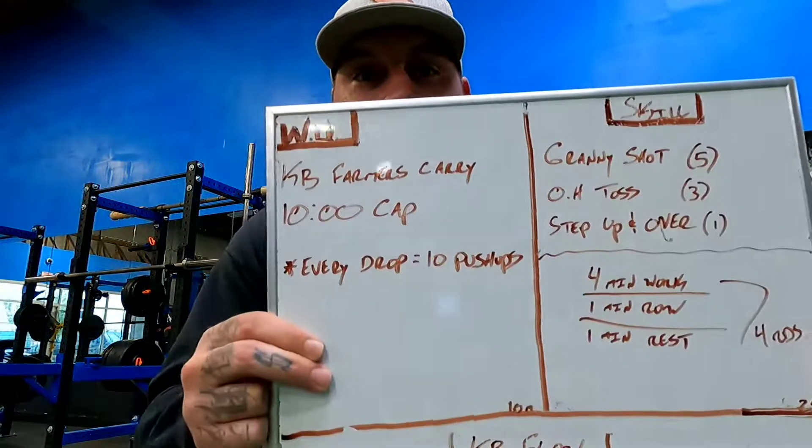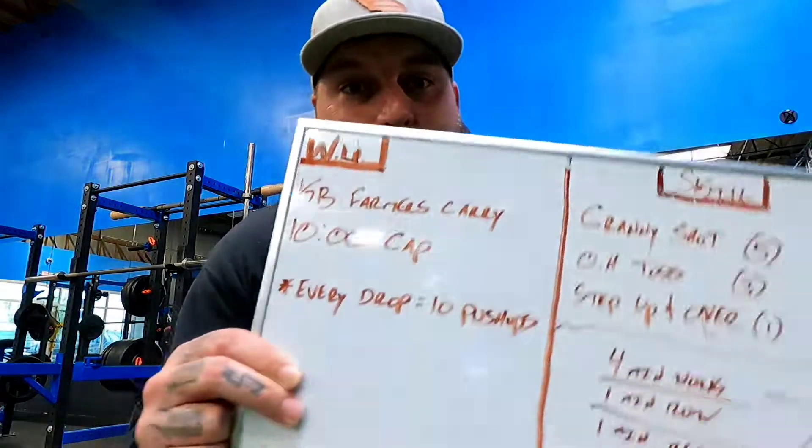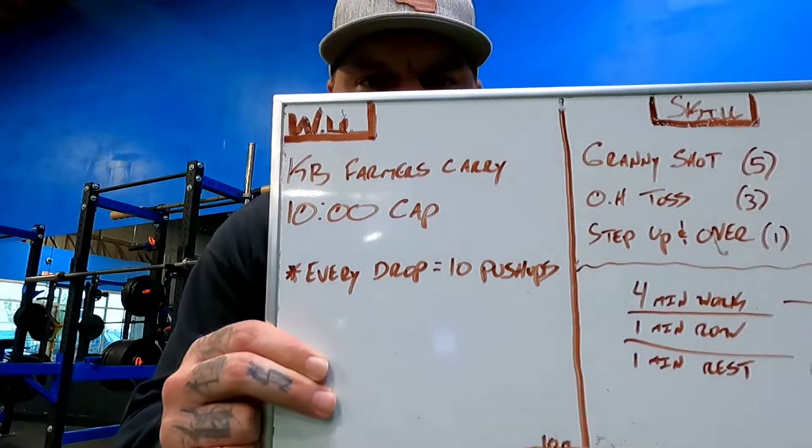Let's go over the warm-up first. It's going to be a 10-minute warm-up with two kettlebells — a minimum of 35 pounds, preferably 40s. You're going to continuously walk back and forth with those kettlebells. If you need to drop them and reset during that 10 minutes, it's a 10 push-up penalty. The goal is to continue to build grip strength so we get ready for the season.